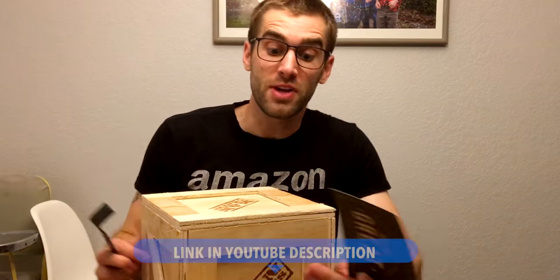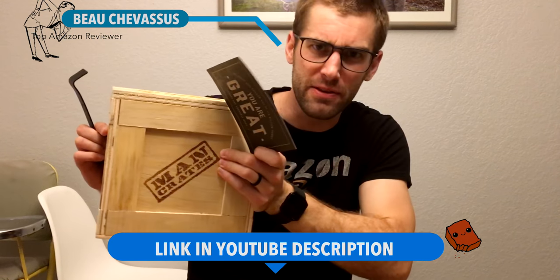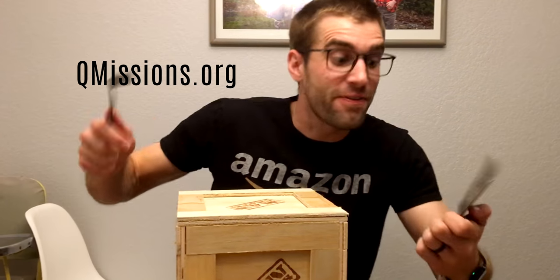Hello little minions, it's me, Bo Shevisu, coming to you with a crate. It's actually really heavy. I'm surprised.